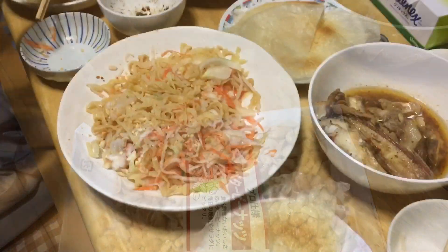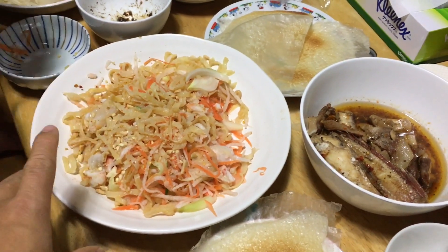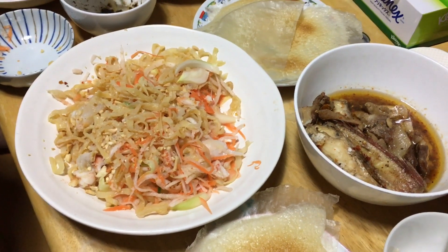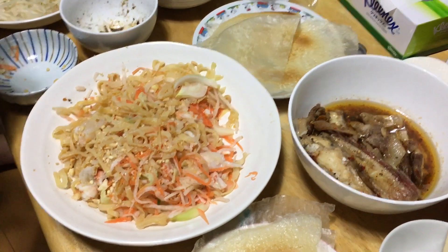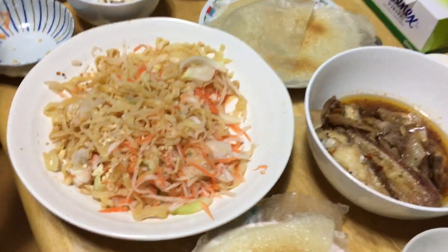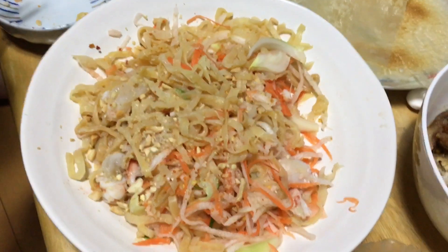I'm sorry, I have to redo this part of the video because after I mixed it up I thought my camera was still recording, but when I checked, my phone was full and it didn't save any data. So now I'm trying to show you the result after we finished almost half of it.